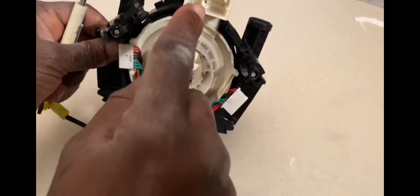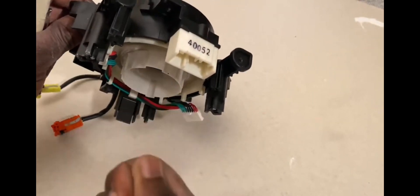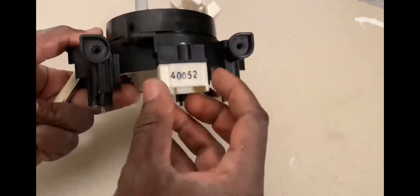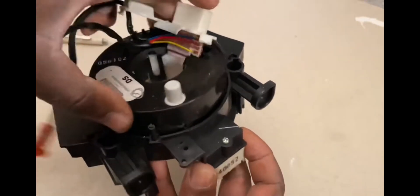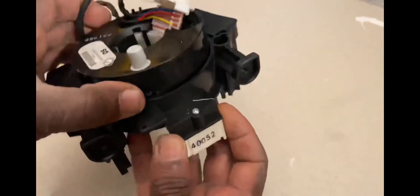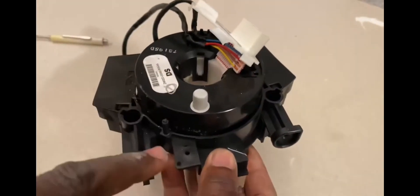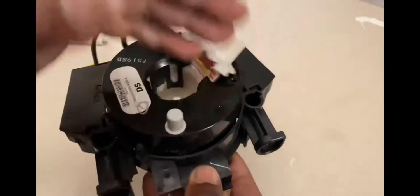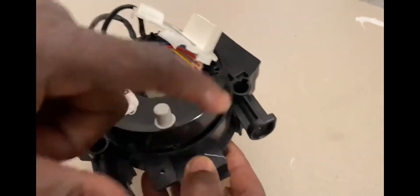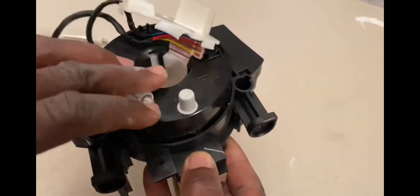We have one connector here, as you can see. This connector is the main connector coming here. Some of them have a steering angle sensor built in. From here, this piece is supposed to move left and right all the way, because this is a steering column. We need to get the wiring information through here, and because the steering column turns left and right, we must use something that allows it to go around.